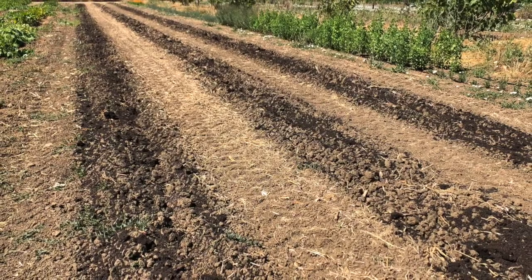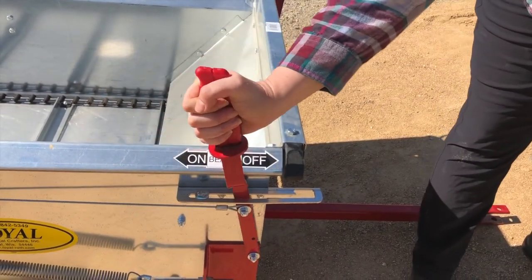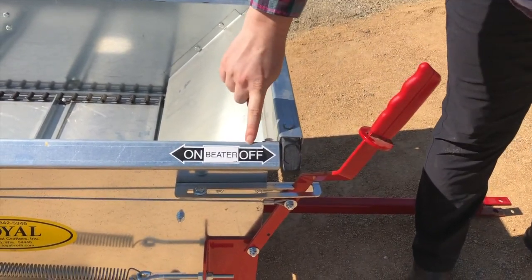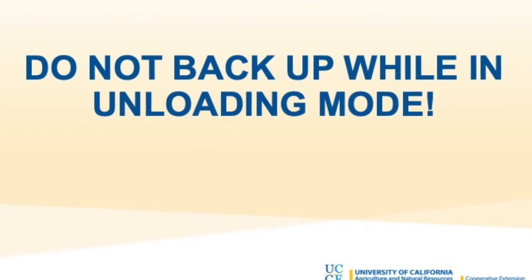When you are finished unloading, move both levers into the off position and clean out all remaining compost from the spreader. Do not back up the spreader when it is in unloading mode.